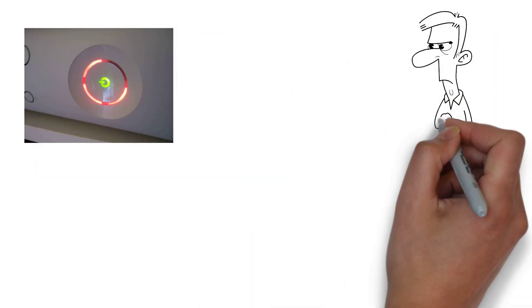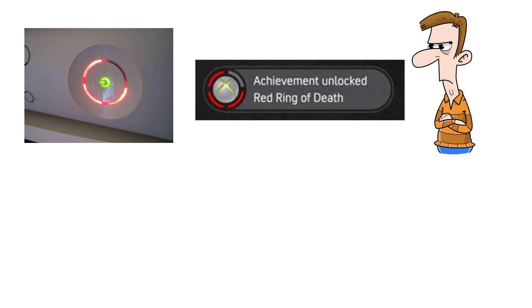You've probably seen this infamous sight if you owned an Xbox 360. The Xbox 360, a gaming console that defined a generation, was plagued by a notorious issue: the Red Rings of Death. In this video we'll explore the reasons behind the infamous hardware failure and how it impacted the gaming community.